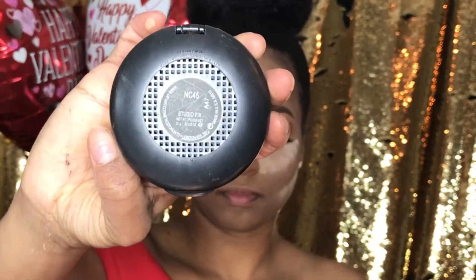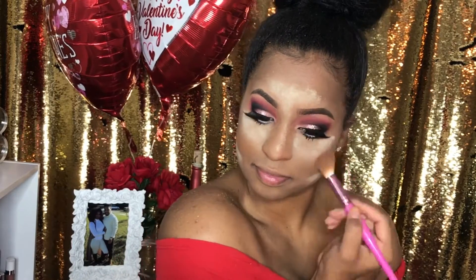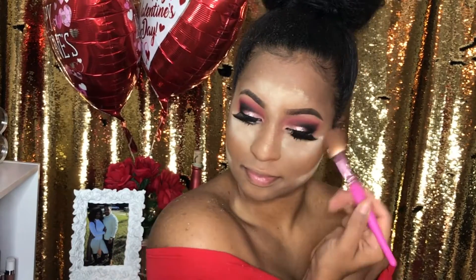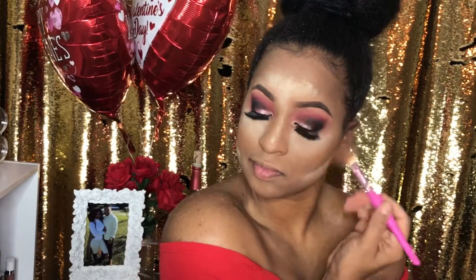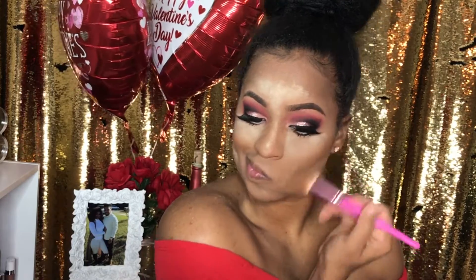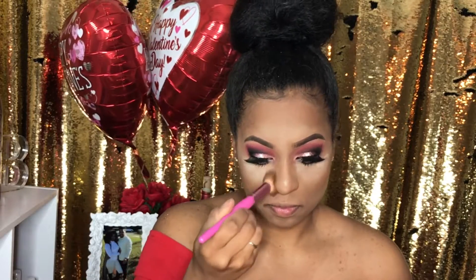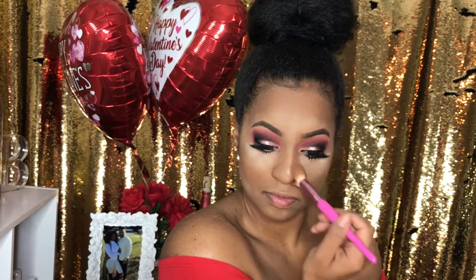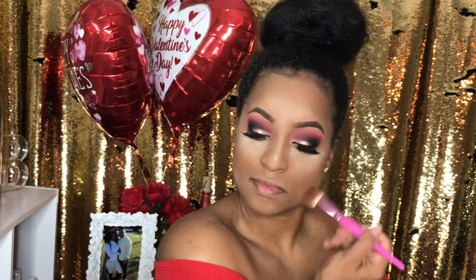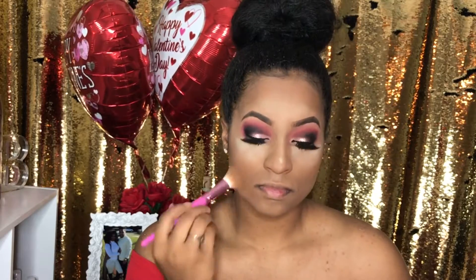So the finishing powder I'm using is MAC NC45 and I'm applying that. I decided to try something different and apply my finishing powder while I was still baking, and guys, I love it. It just gives you so much more of that dramatic look because your highlight is still there. It's easier for me to find where I want my contour and where I want my highlight to be, so I'm going to be doing that from now on. Now I'm just using a regular brush to dust away the excess baking powder.